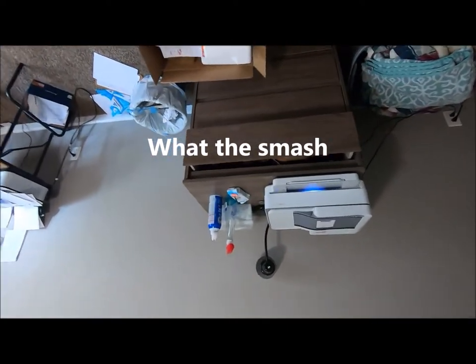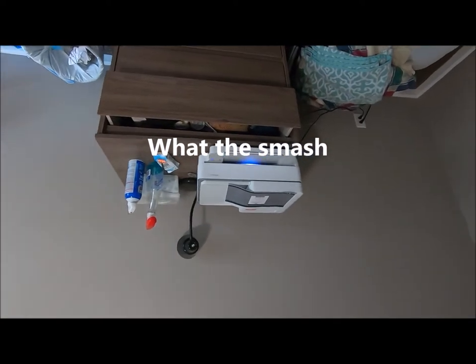Alright guys, Black is here. I want y'all to check out my new printer.